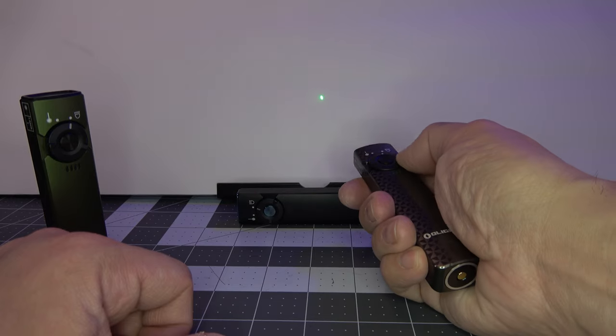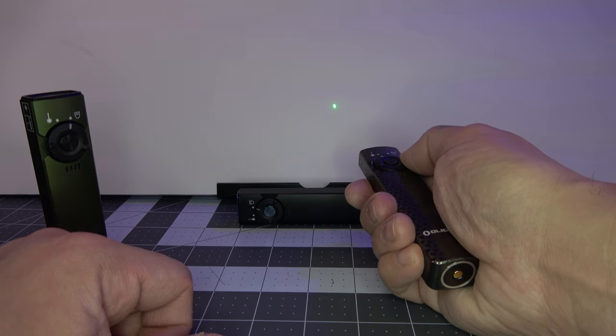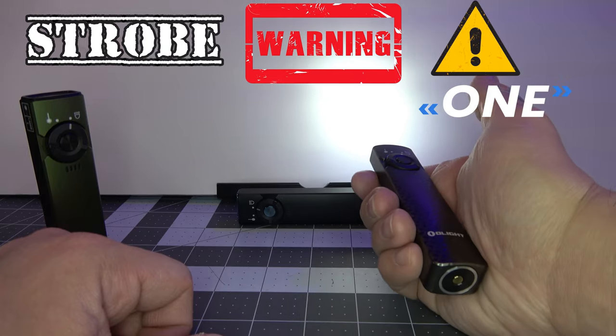You can even switch over to the laser and then switch back to the last memorized mode as well. So say you want to put it on medium mode, switch over to laser, switch back — it's going to memorize it that way too. You can turn it off and it's going to memorize it when you turn it back on.